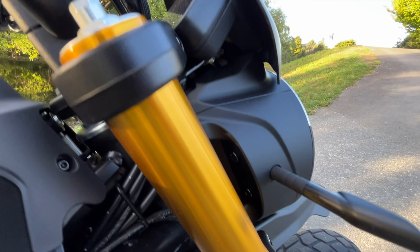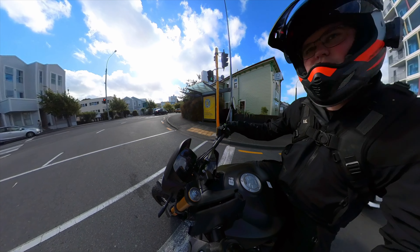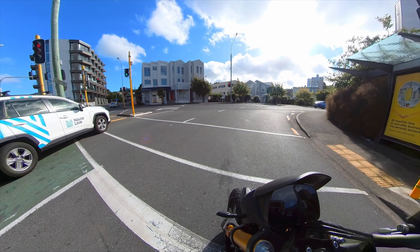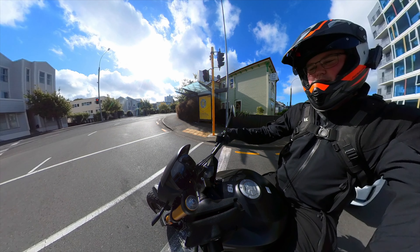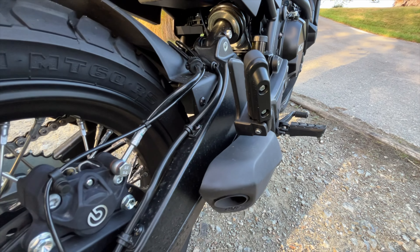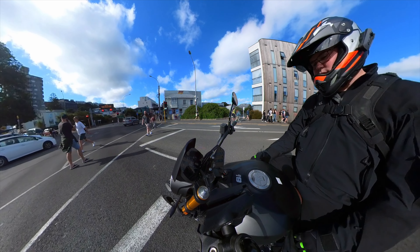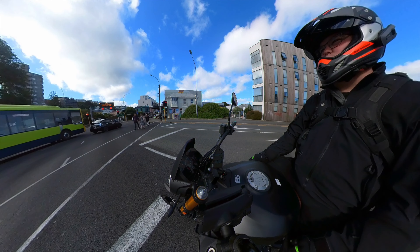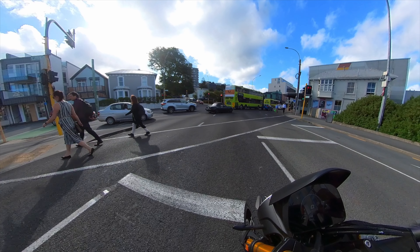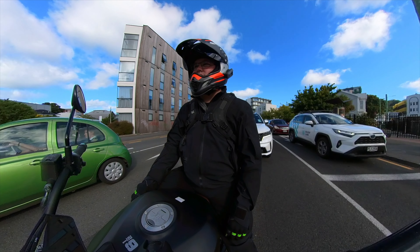It's got fully adjustable suspension — Kayaba forks. There's a police car somewhere nearby... Beautifully gold anodised forks and a fully adjustable monoshock at the back. There's a lot going on in town today. Twin 293mm discs up front, clamped by two-pot Brembo calipers at the front, and a single two-pot Brembo caliper at the back. The brakes on this thing are outstanding — really nice.